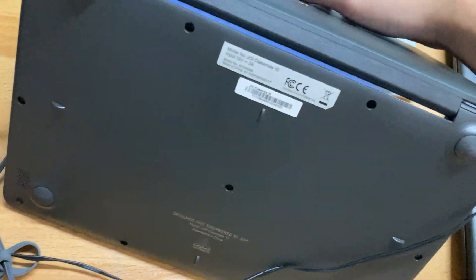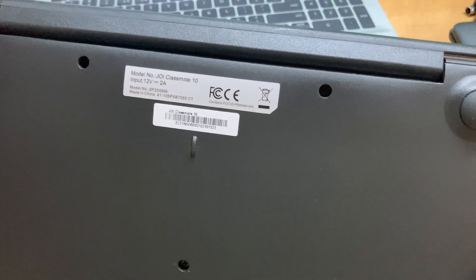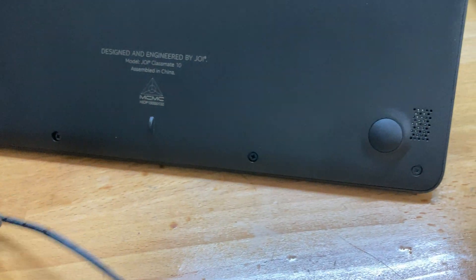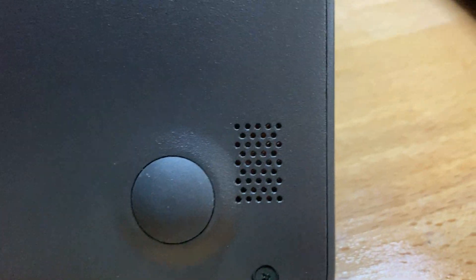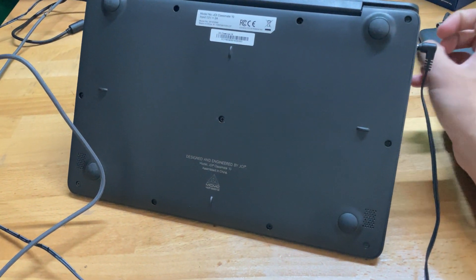At the bottom you have compliance and regulation stickers, serial number, and a label reading 'Joy Classmate 10, designed and engineered by Joy, assembled in China.' There are 11 Phillips screws as well as speakers behind both grille openings — they looked like honeycomb but they're actually just normal circles. That's going to be it for this quick showcase of the Joy Classmate 10.